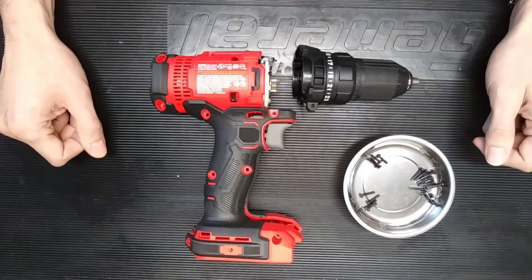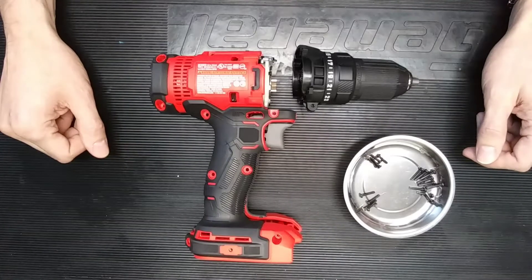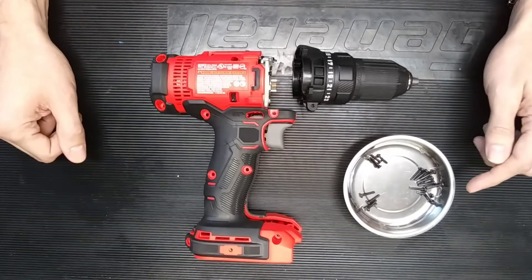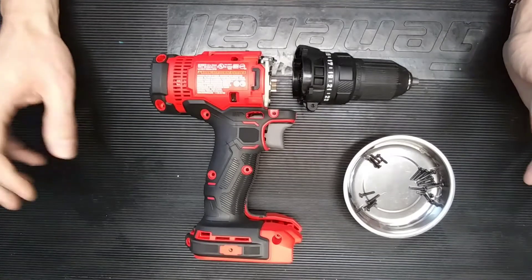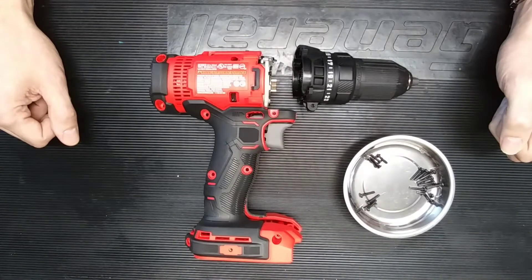Of course that can be mitigated through manufacturing processes and poka-yokes on the production line. But typically, in general, I like to see a consistent screw size throughout the entire assembly, just to minimize that risk and make sure one of the tools doesn't accidentally get out to the consumer with the wrong screw in place, which might affect the longevity of the tool.